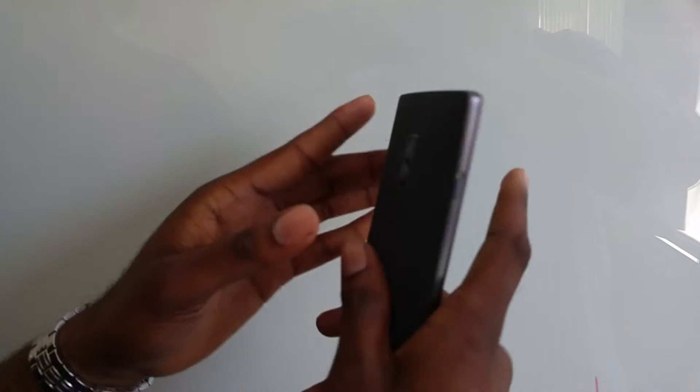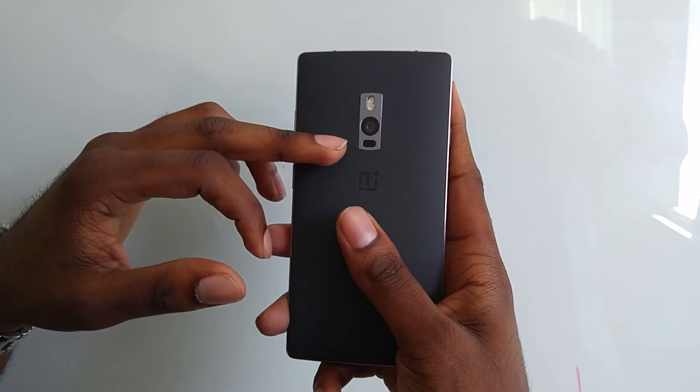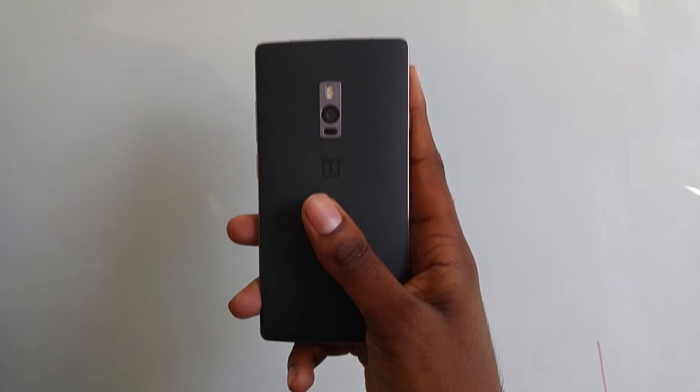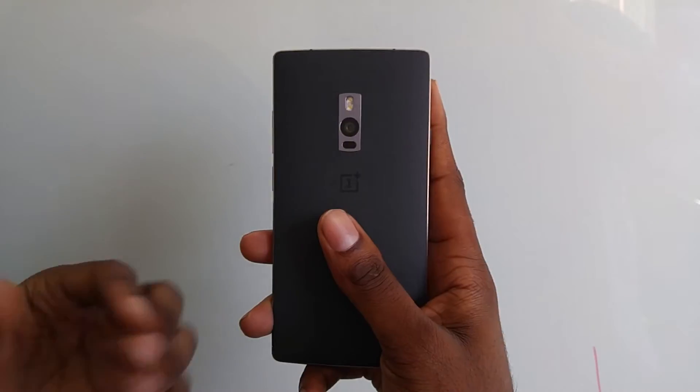For the OnePlus 2, for the rear camera, we have a 13 megapixel camera with dual LED flash, laser autofocus, and optical image stabilization. This camera is also capable of shooting in 4K, slow motion video, and time-lapse.